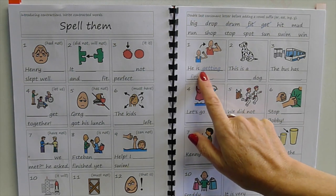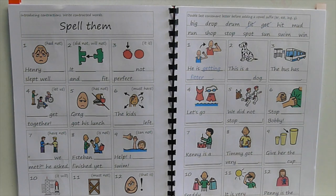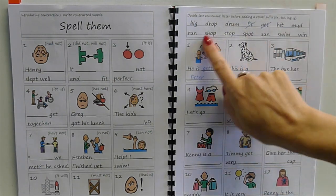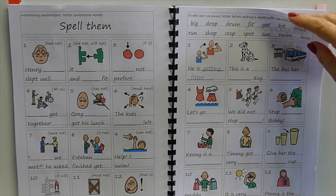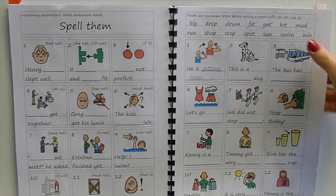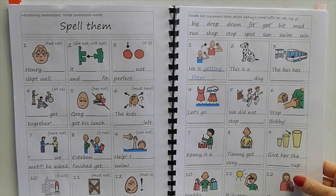Then doubling: when you change 'get' into 'getting' you have to double the 't'. I'm not explaining a lot here about why — we'll learn that when we learn long vowels, taping and tapping, and how you need a double consonant after a short vowel to preserve the vowel. Here we're just practicing doing it and adding vowel suffixes — '-er', '-est', '-ing', and '-e' — to the end of the word. Listen to the word and then think: how do I spell that suffix?